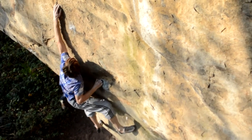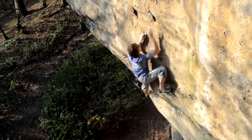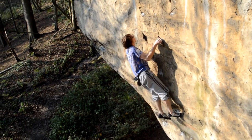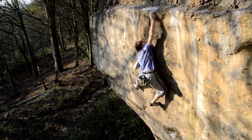You throw your right foot up and then bump again to a good crimp. From this crimp you make a move up and right to a good ear of rock, and then from there you grab the final pocket, which is friendly enough and gives you some confidence to really go for the top.